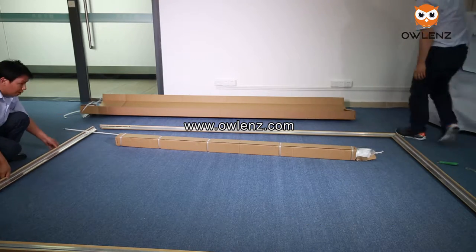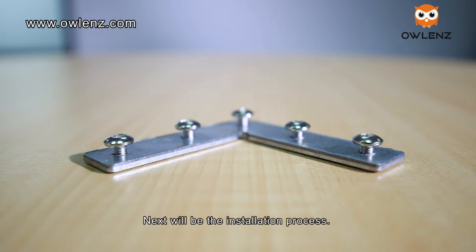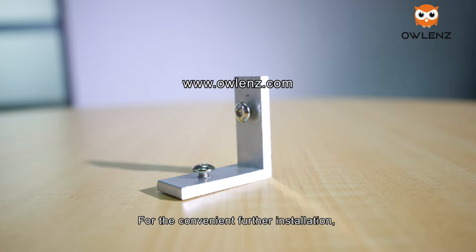Here are the accessories for installation, including brackets, springs, adapting pieces, etc. Next is the installation process. First of all, put the screws on the adapting piece for convenient further installation.